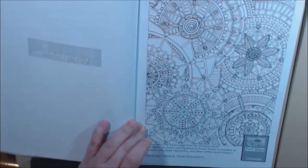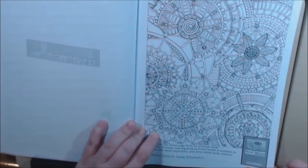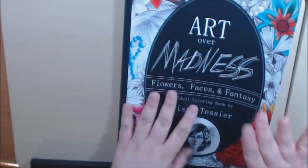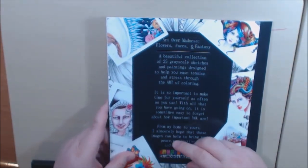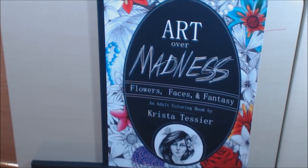And then here we go with some sample pages — this is a bonus page from Soul Mints, available at Amazon, Book Depository, and other online book retailers. This is really neat — there are mandalas here. I think there are 25 grayscale sketches. It's a really nice book, go show the artist some love.